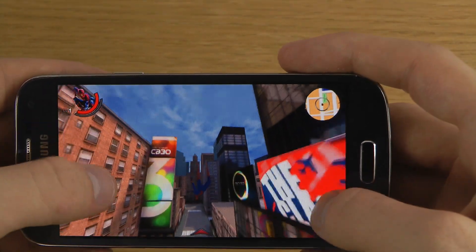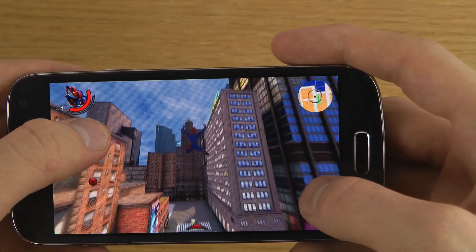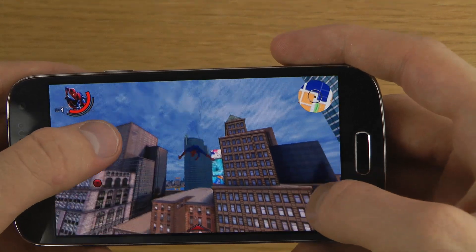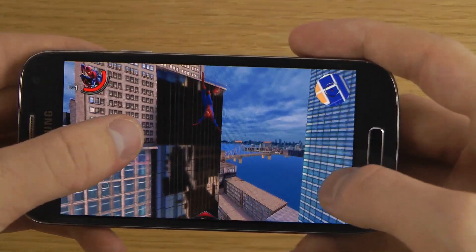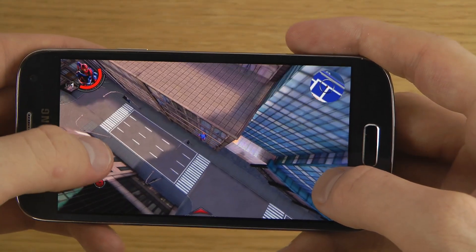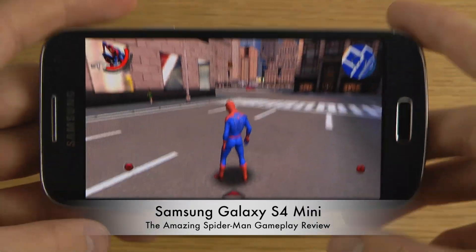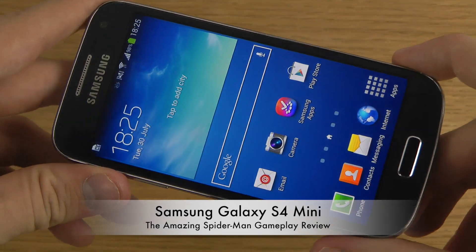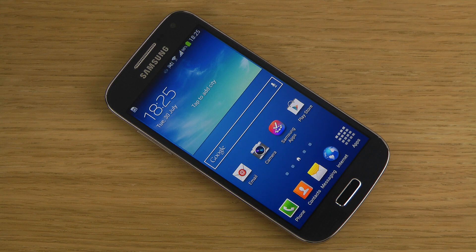Gameloft should definitely try to fix that because it's really really annoying. Maybe you can get used to it — not the screen being so small, but the button in the game being so small. Very very annoying, so you should definitely think about that before checking out the game. I don't think it's good at the moment to play or buy Amazing Spider-Man on the S4 Mini. Really bad performance, you can't have a small button like that — it needs to be bigger. It's kind of embarrassing, Gameloft really should fix that. Peace out.